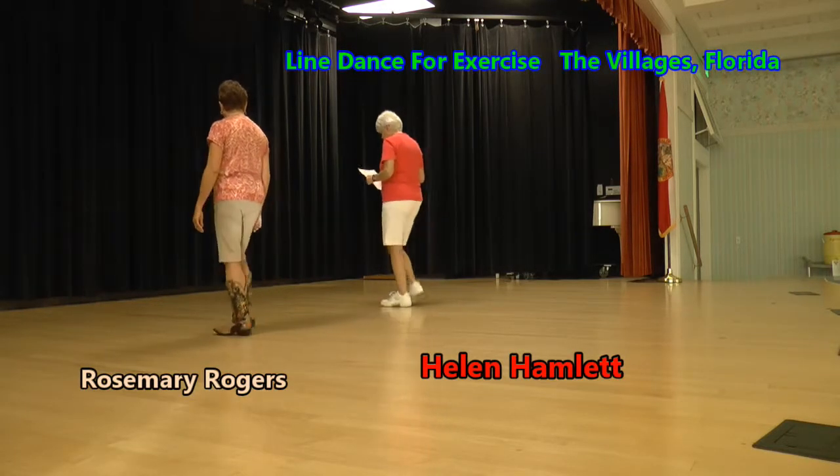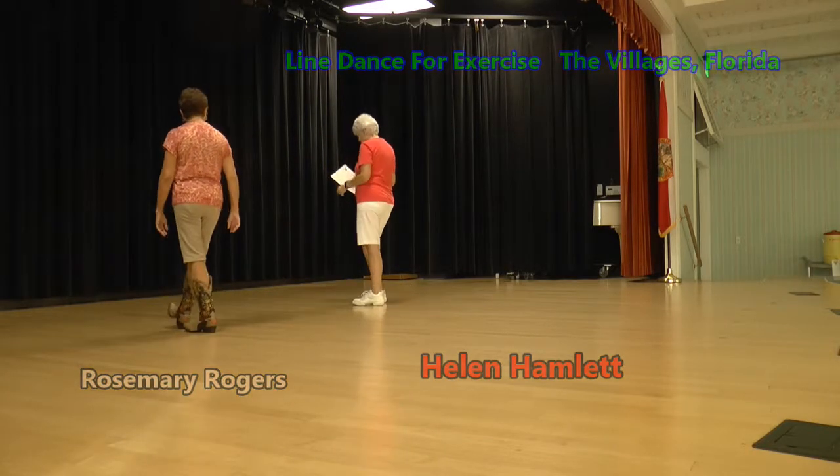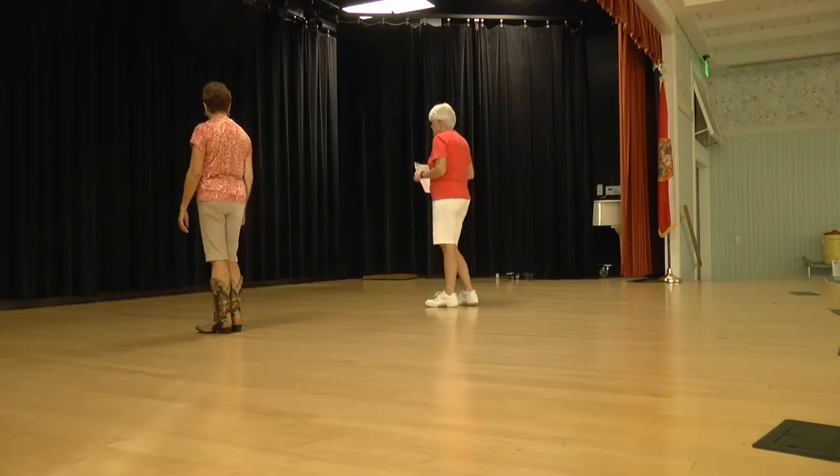Heel home, heel home, rocking chair. Now step, lock, step, step, lock, step, mambo step. We want our weight on the left foot. That's 16 counts.